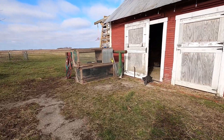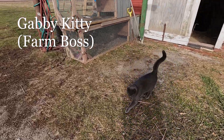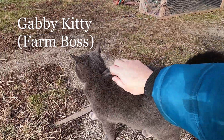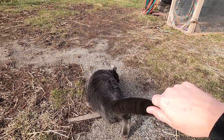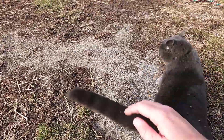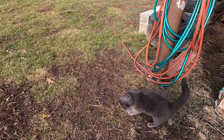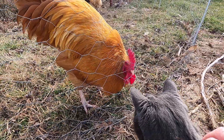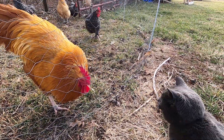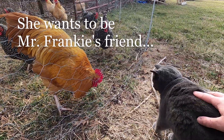Hey Gabby kitty! Are you going to come help? Can you come help with the chickens? Help with the chicken fence? That crazy kitty! Don't let him get you Gabs.